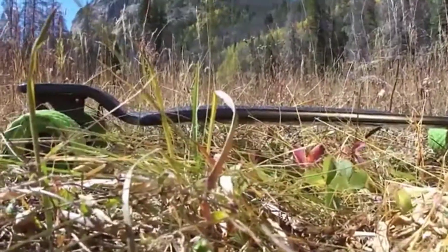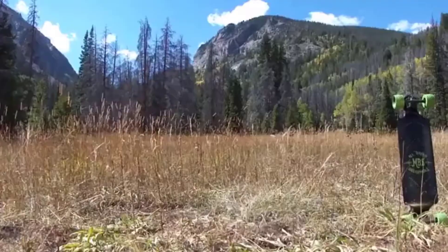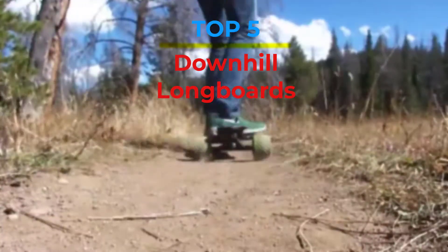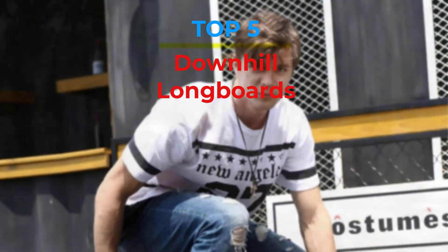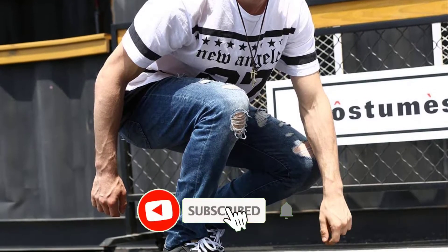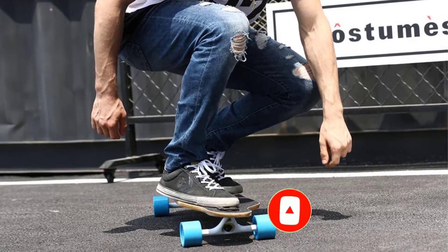Are you looking for the best downhill longboards in your budget? In today's video we break down the top 5 best downhill longboards that are available on the market. If this video is helpful for you please like, comment, and press the subscribe and bell button. Okay, let's start the video.